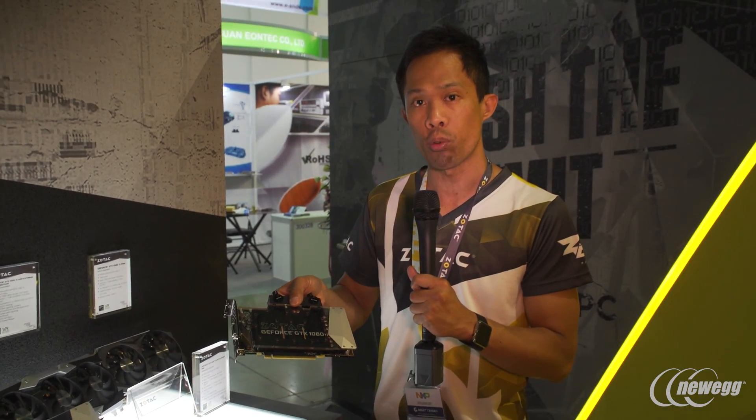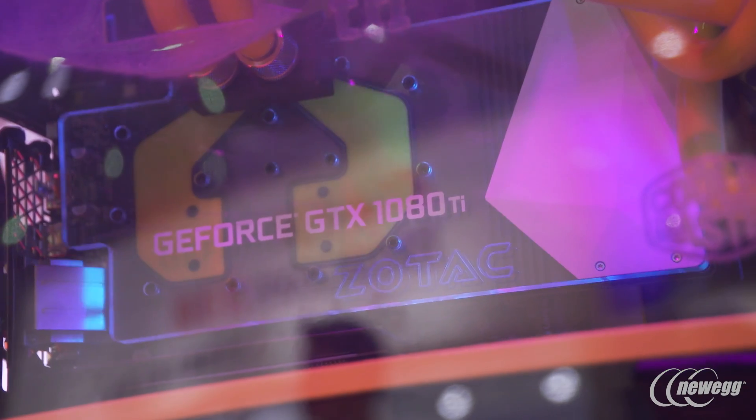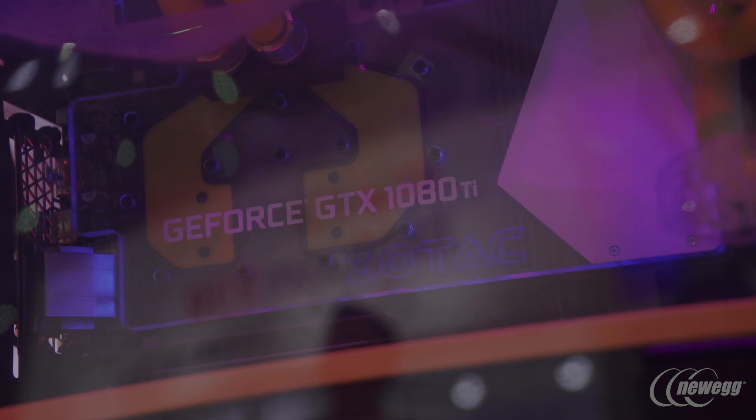Since this uses your standard G1 fourth fittings, it's going to fit right into your existing liquid cooled setup. The 1080 Ti Mini is going to be available by Q3 whereas the Arctic Storm Mini is going to be available by Q4. Look forward to building one of the most powerful small gaming mini PCs that you can build.